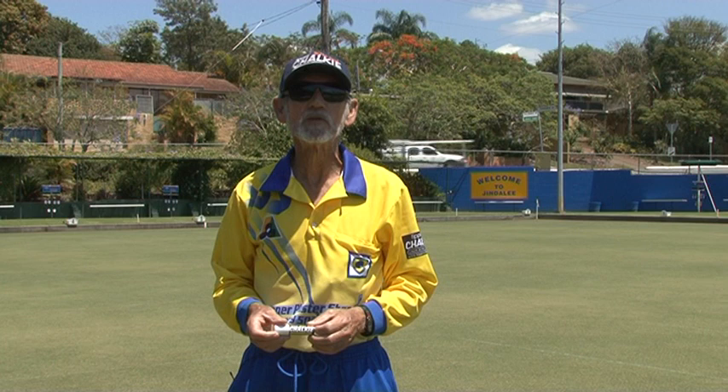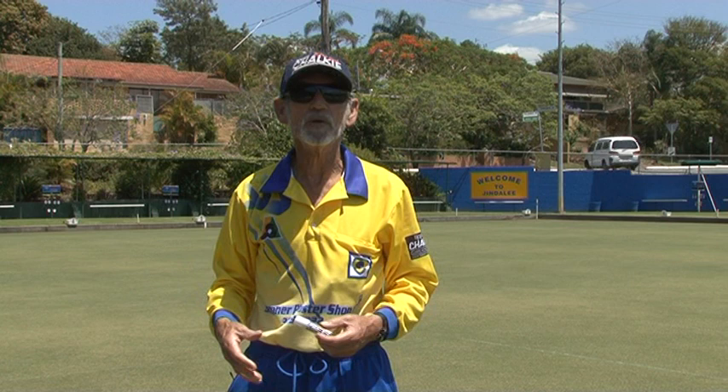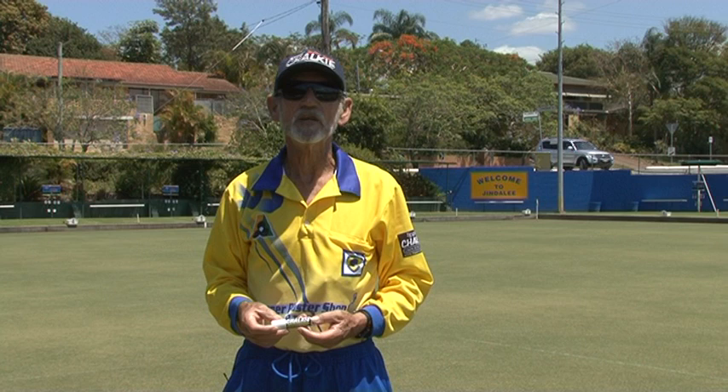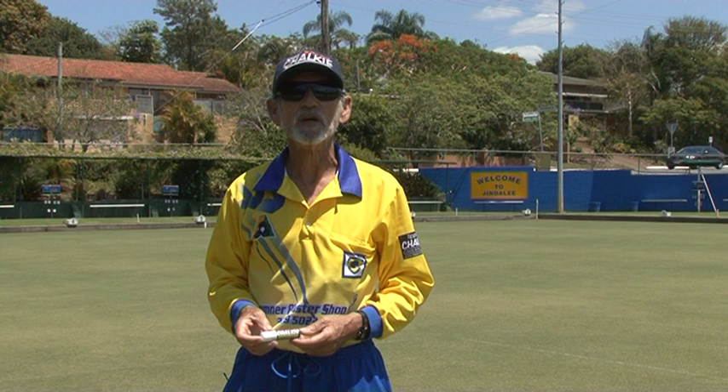Hello everyone, I'm John Tiplady, the maker of the Chalky Lawn Bowls Spray Marker. I want to talk to you today about a subject which is really, really important. We talked in another episode about your equipment and everything. Obviously the main thing you'll be interested in is your lawn bowl — the bowl that you finally end up with. As it's an expensive investment, something like six or eight hundred dollars, it's something you need to take great care about.